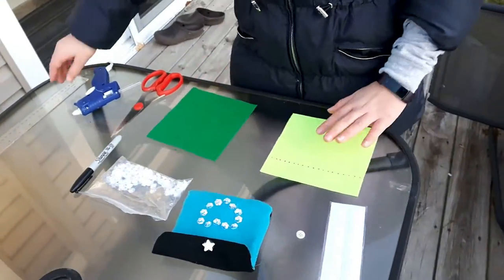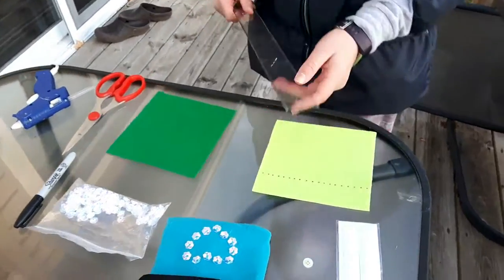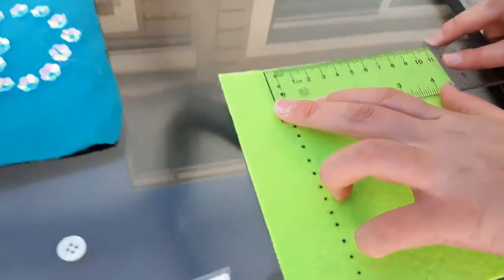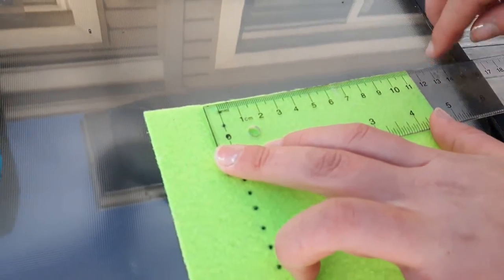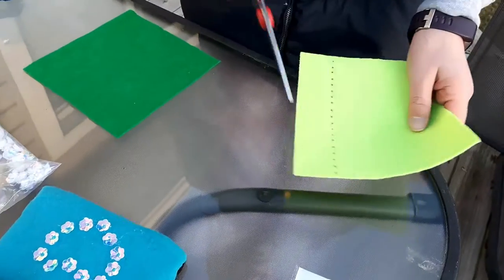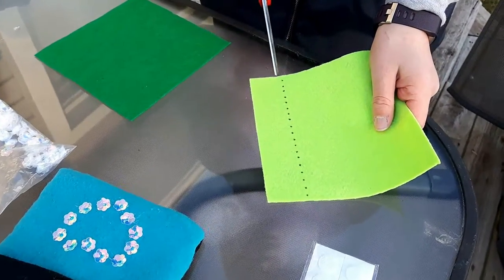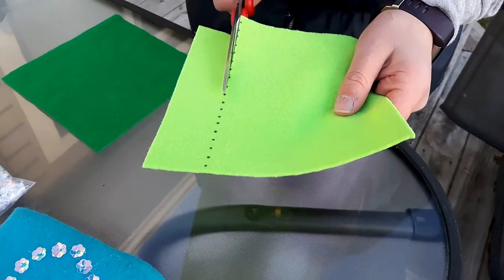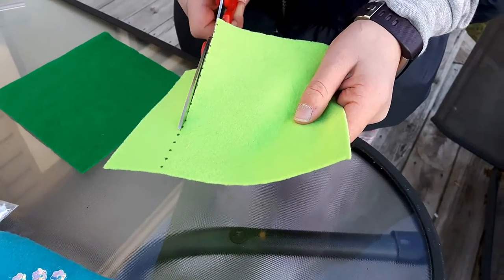First, you'll need to mark on one piece of felt 11 and a half centimeters from the bottom. Then draw some dotted lines with your sharpie and cut along the dotted line.